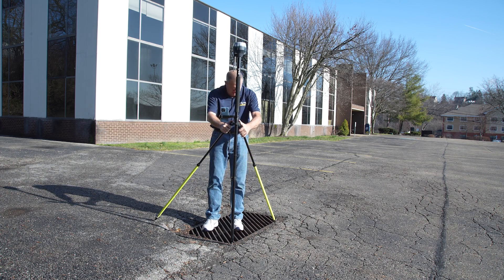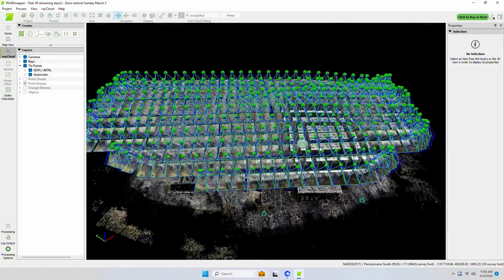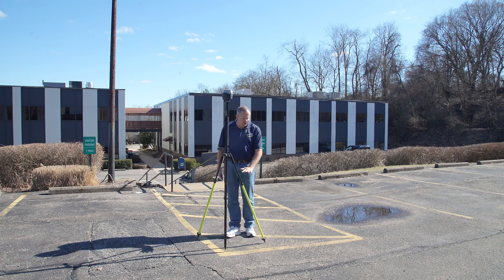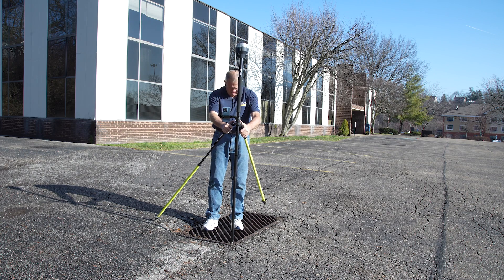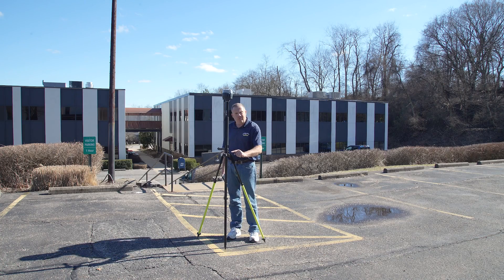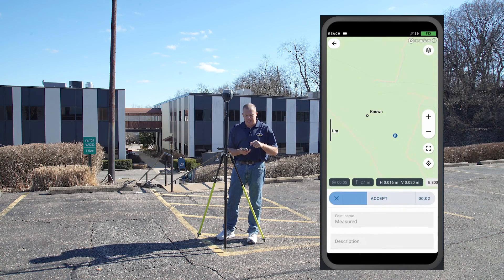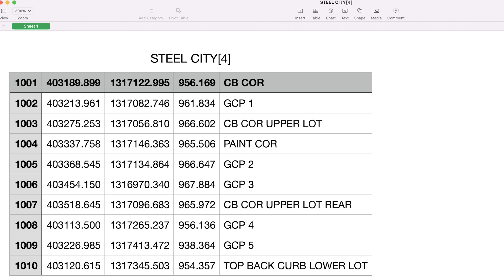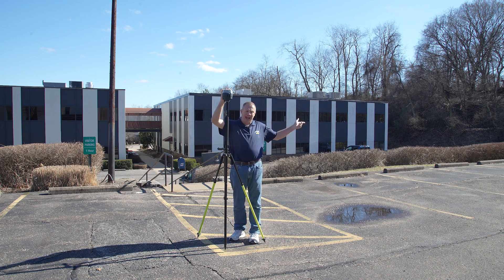We also have to establish checkpoints that we use independently to verify the accuracy of the drone-collected data. These points are not used to geo-reference the project — that's strictly done with the control points. Checkpoints simply compare what we have collected. We can use parking stripes, corners, sewer drains, or anything already established as a reference. When we're over a point, we use our cell phone and the app that comes with the station to record the observation, then export all observations into a CSV file ready to use. That's how we use two receivers — one as a rover and one as a base station.